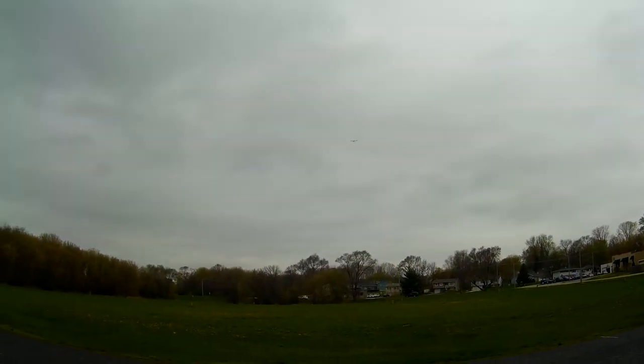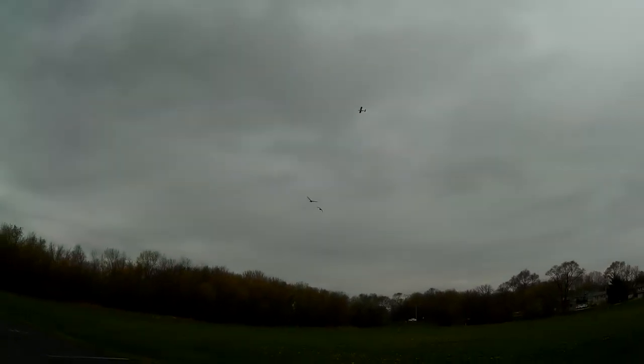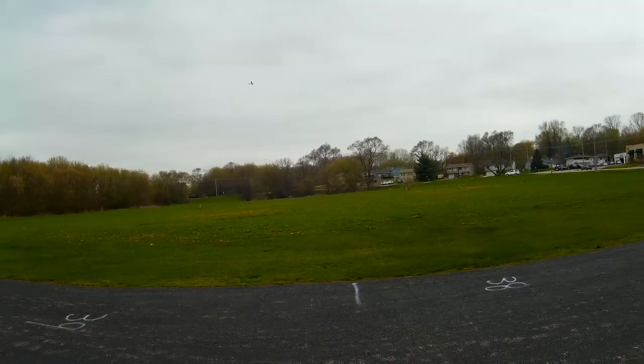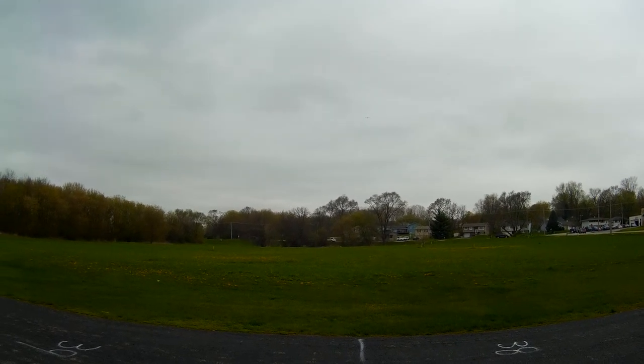Flaps off — I'm going to have to land this thing pretty soon. Oh, ducks! This is my spot, get out of here! Time remaining one minute.